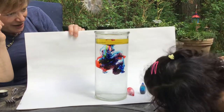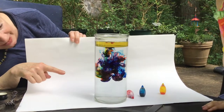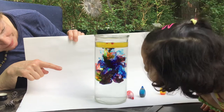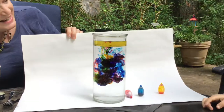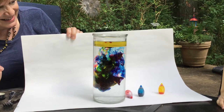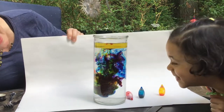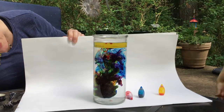Wow, look at those fireworks! I see purple and I see green. Wow, look at that. Colors can make different colors — just if you wait and see, and sometimes if you mix. Kind of reminds me of your dress.